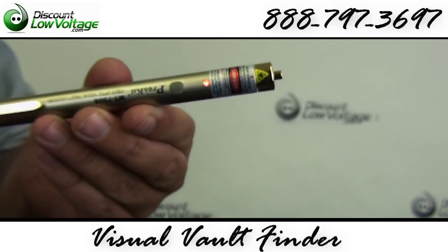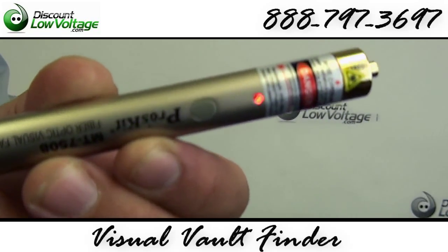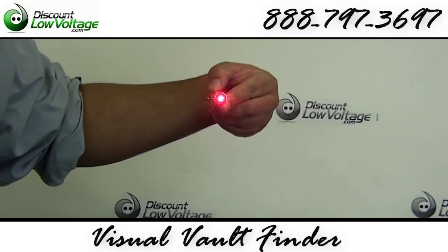Small, lightweight design, fits in your shirt pocket. It can be used with multiple fiber connectors like SCs, STs, and FCs. It only uses two AAA batteries.